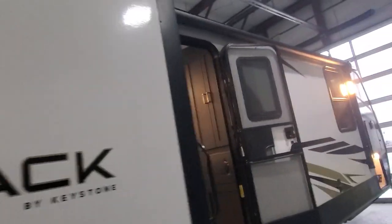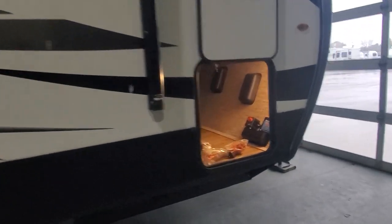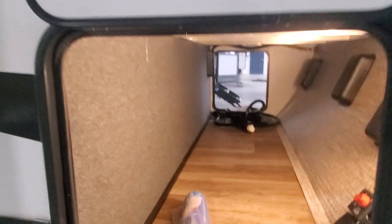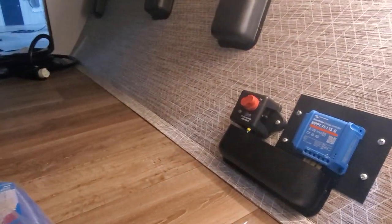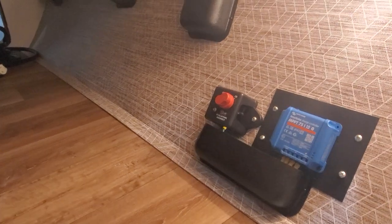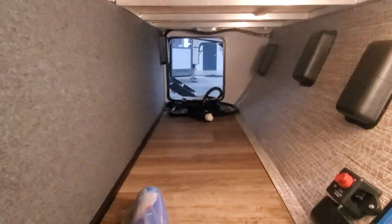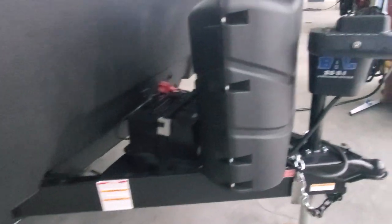Taking us to the pass-through storage with the slam latches and the magnet to hold the door up and in place. Huge pass-through storage. We've got your 15 amp controller for your solar panel and the on/off disconnect for the solar. We've included some electrical adapters and sewer hose, and on the other side you can see your big 50 amp power cord. Two lithium batteries are installed.